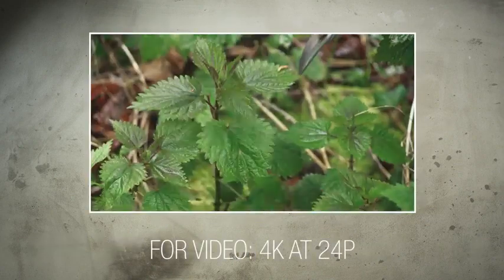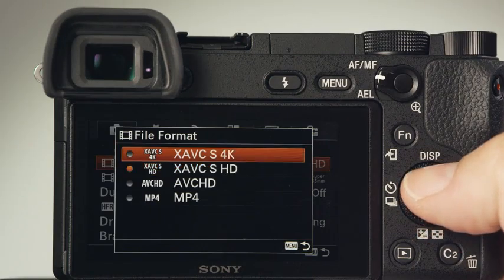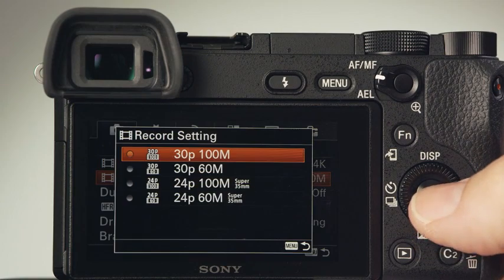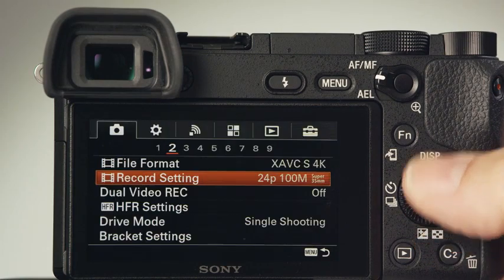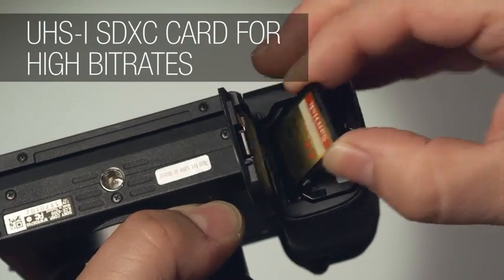If you're an avid video shooter, we recommend 4K at a frame rate of 24p for the most cinematic results. Bear in mind that you'll need to have a UHS-1 SDXC card for shooting video to keep up with the high bit rates.